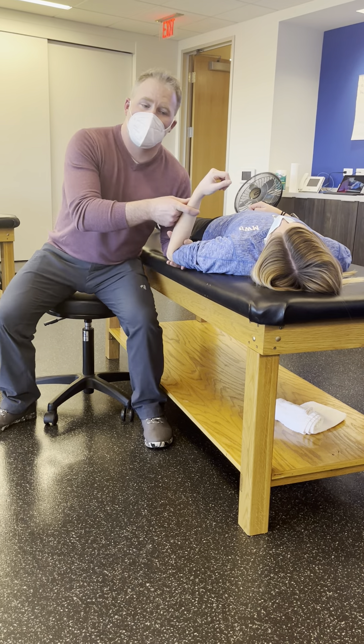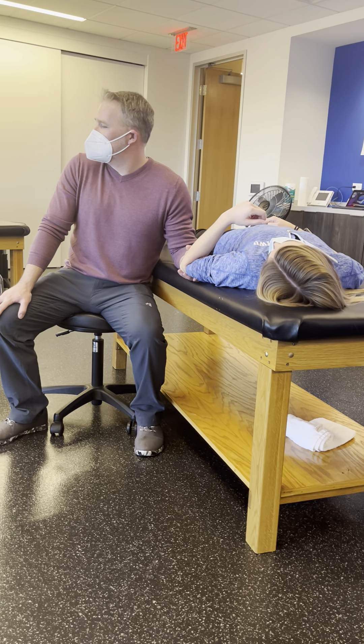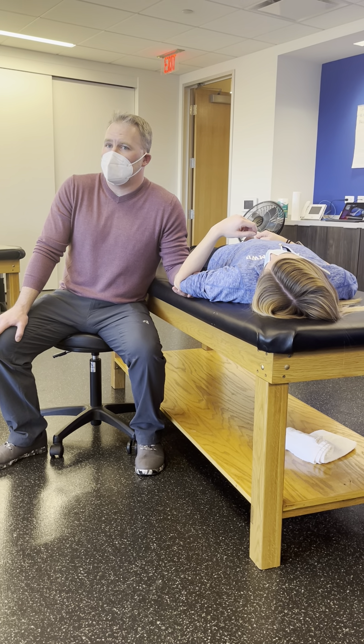Assessing for end feel, reproduction of symptoms, etc. The good news is those are our mobilizations — just like our mobility tests.